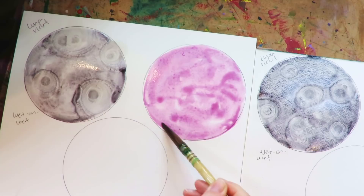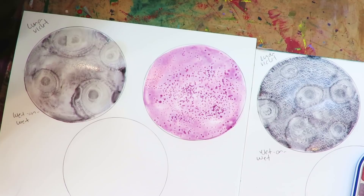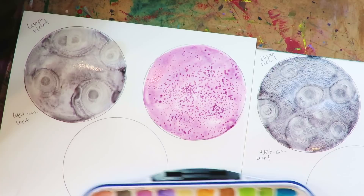Now I'm going to take some table salt and just sprinkle it around while it's still wet, and then do the same thing on the other paper.